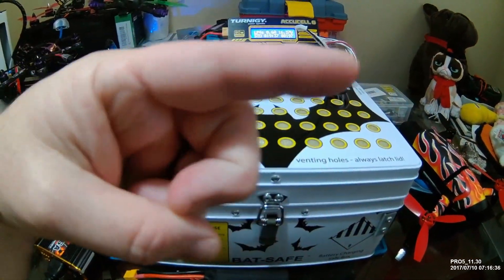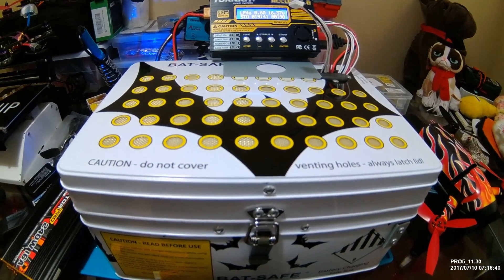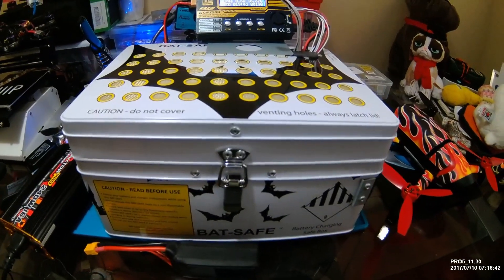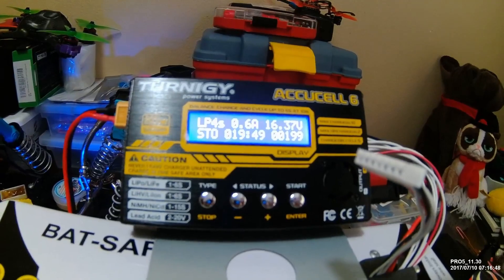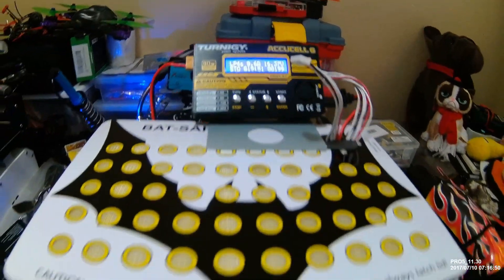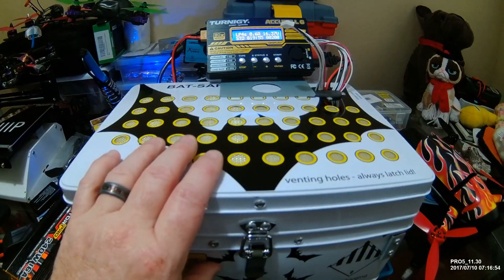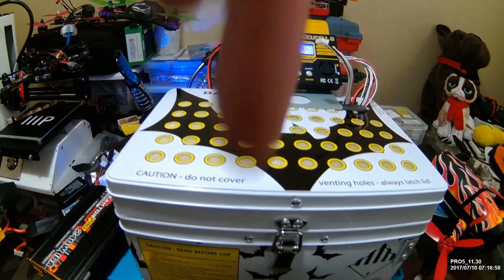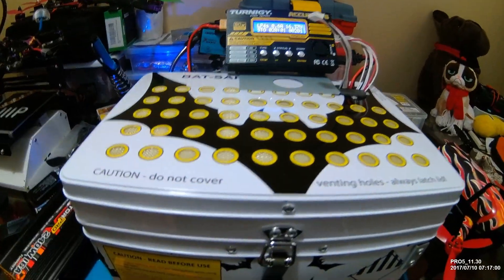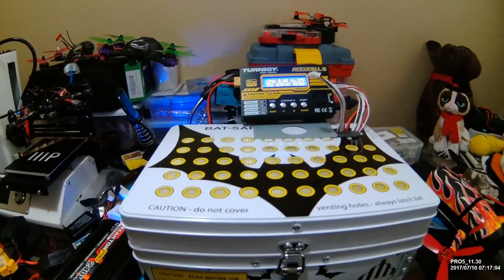Anyway guys, I hope you enjoyed this little bit of information. I don't have a ton of followers now, but if it builds up and you want to know more about this full setup, I'll do a full setup review if you'd like to see one. Just comment below and we'll talk to you soon with some more reviews.